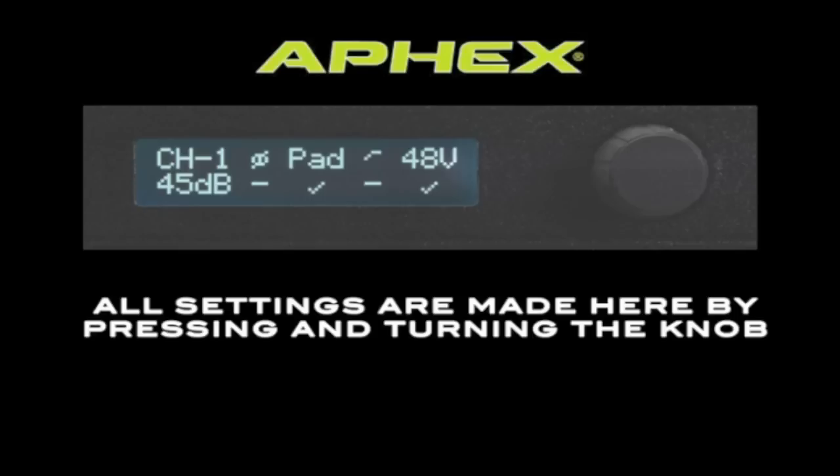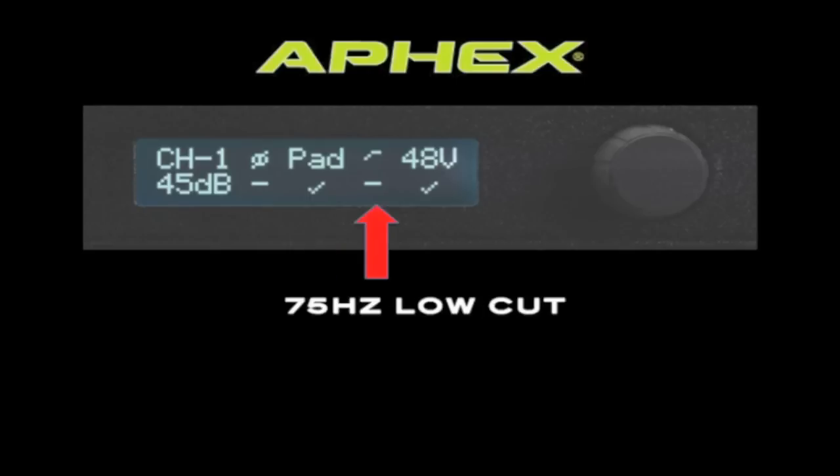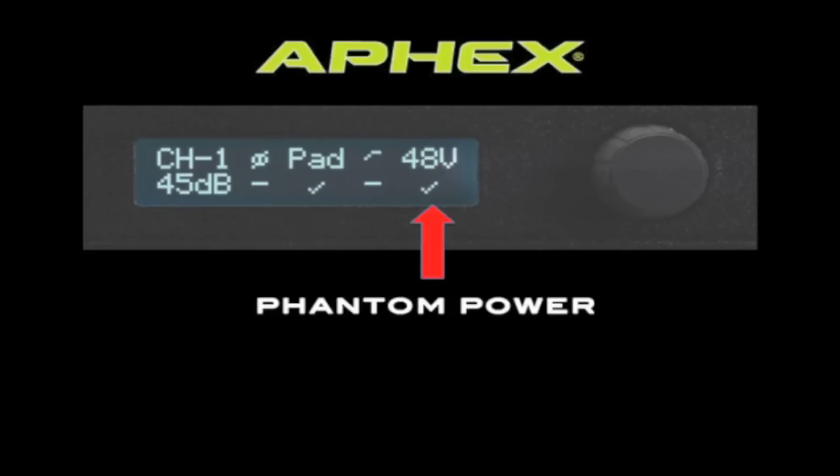All of the parameters of the 188 can be edited from the front panel by using the LCD screen and the push button dial. Each channel offers parameters for input gain, phase reverse, minus 26dB pad, 75Hz low-cut filter, and phantom power.